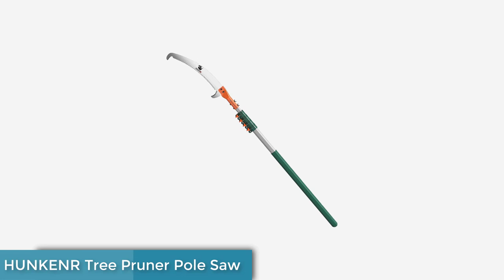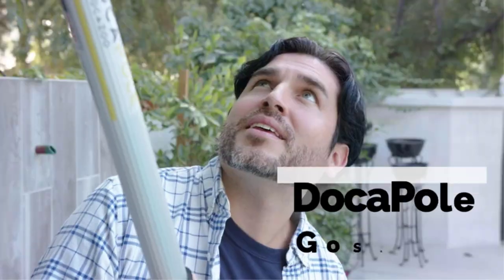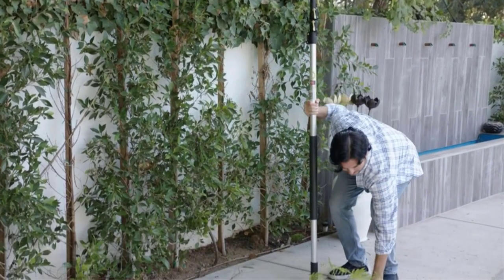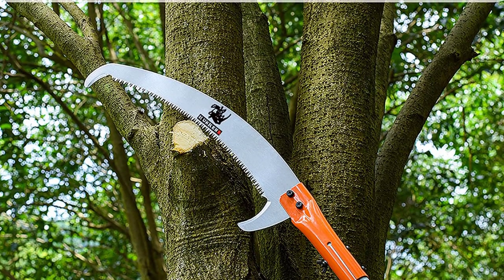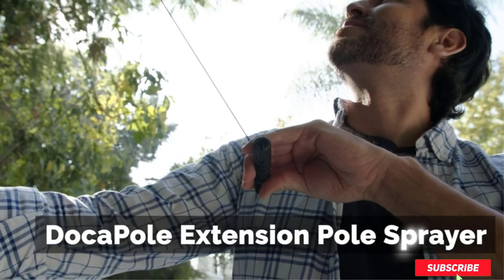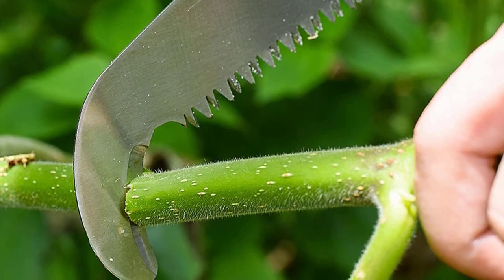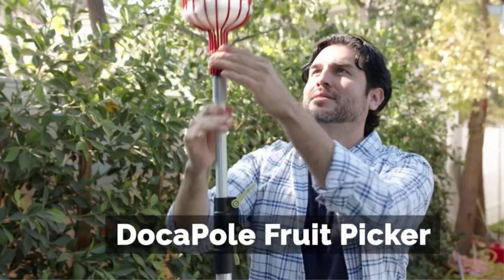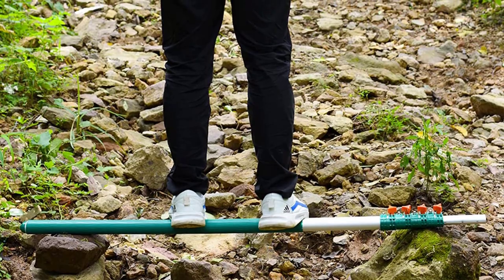Number 3: HUNKENR Tree Pruner Pull Saw. We have a few recommendations suitable for professional use, and here's another to consider. This HUNKENR pull saw is a great professional option — firstly, it has the additional option of being used electrically, creating more power for when manual use just isn't cutting it. The pole starts at just over 4 feet and extends to 18 feet, allowing use for lower branches as well as high trees. The blade is made of flexible, high-quality 65mm material, and the three-sided design makes for quick and easy cutting that's also simple to clean — great for professionals. Note that the blade isn't impulse-hardened, but that's actually good for professional use since you can easily sharpen it when necessary.